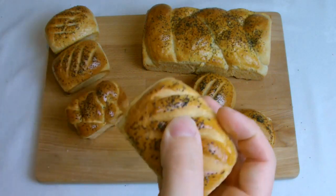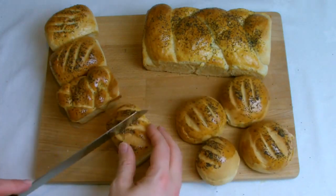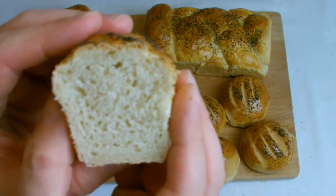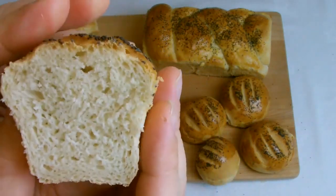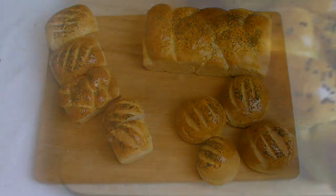The final stage, once your bread has been baked and does have a hollow sound, is to check the inside of the bread. Squeezing the outside you should have a nice springy feel, and then when sliced down the middle you should have nice uniform bubbles — a lot more uniform than if you made it by hand — and it should have a very springy feel to it.